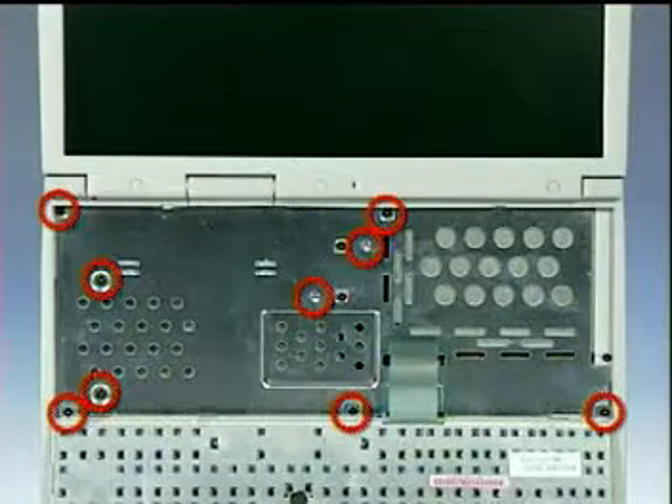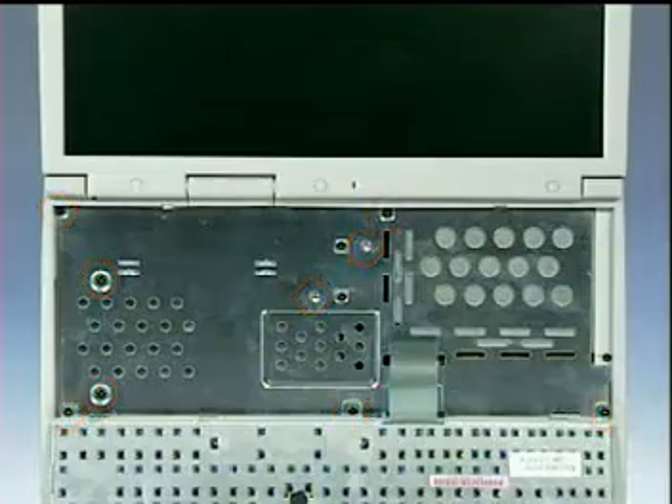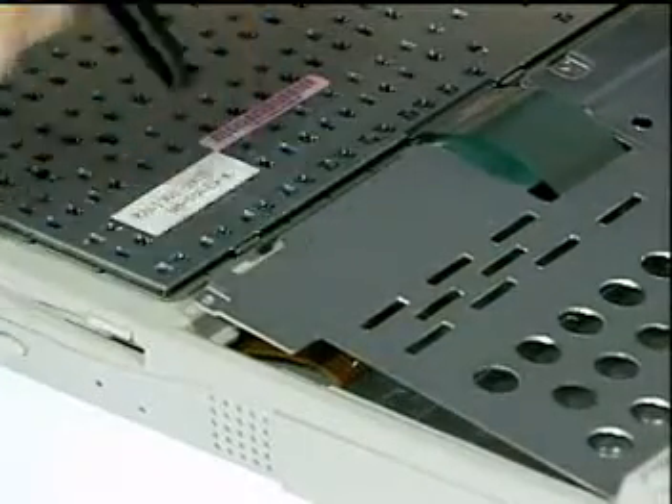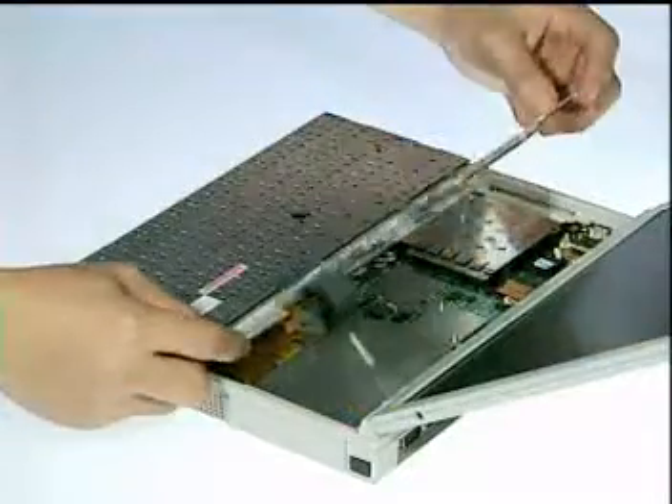Next, remove a total of nine screws here and carefully pry the bottom edge of the heat sink plate up and place it over the keyboard.